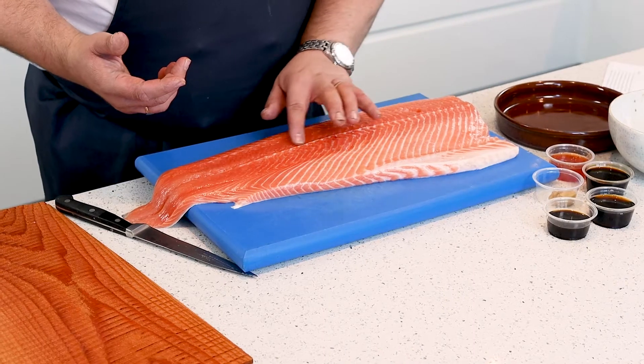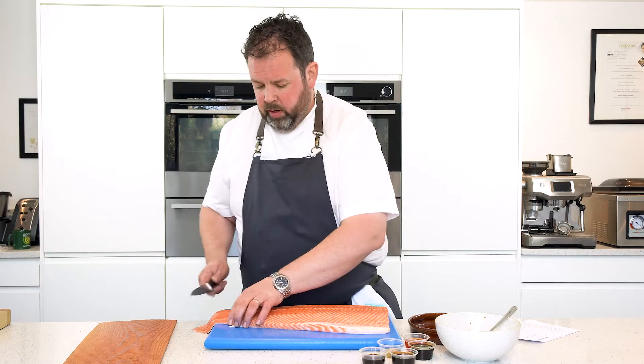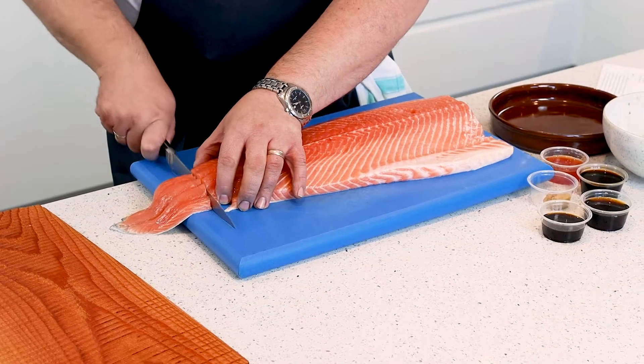We've got a great side of salmon. We've asked our fishmonger to fillet it, and also asked them to scale and pin bone it. So just going down the center of your fish, make sure you've got all the pin bones out as well.